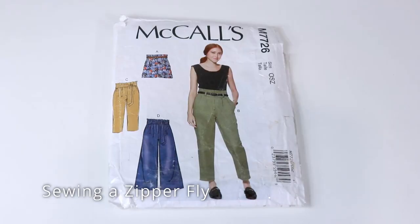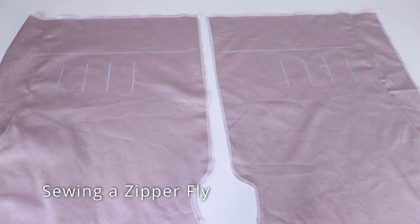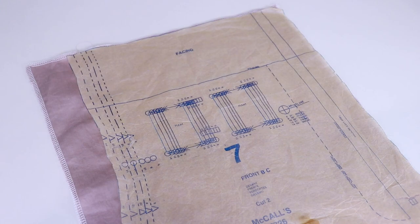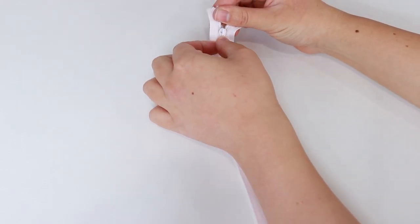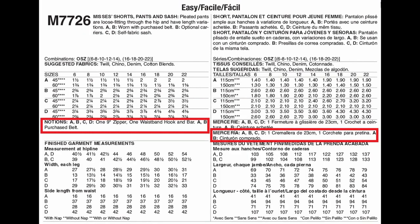Today I'll be sewing a zipper fly into McCool's 7726. These pants are high-waisted and have extra fabric at the top to fold over to make facing. The zipper I'm using is a 23cm nylon zipper. Unlike with dress zippers, you'll need to use an accurate size zipper for pants — it can be a bit longer, but definitely not shorter than the pattern requires. Double check what your pattern recommends before you buy.